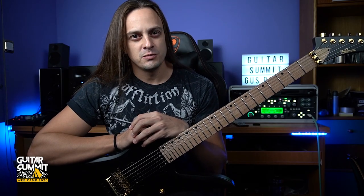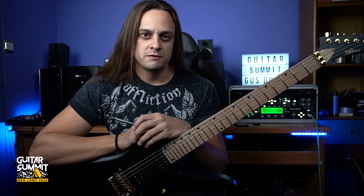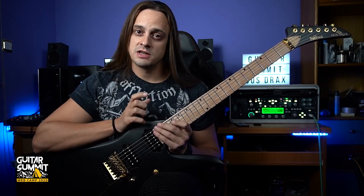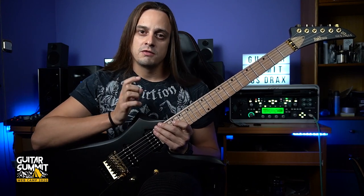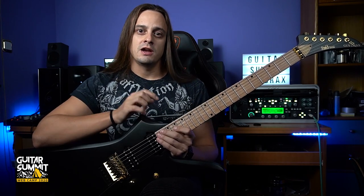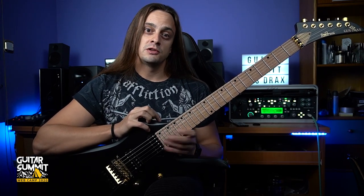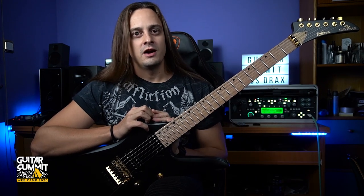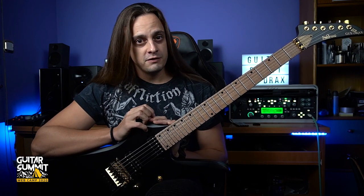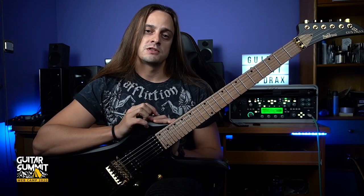Hey everyone, Gazdrax here from the bands Sunburst, Suicidal Angels and Black Fate, and this is a video lesson exclusively for Guitar Summit. Due to the pandemic, Guitar Summit 2020 couldn't take place in Mannheim this year, but there is a digital version happening this year and this video is going to be a part of it. I'm going to play with my signature model number 2 from Siggy Brown Guitars and I'm going to be demonstrating an arpeggio section from Black Fate's new album called Ithaca, specifically from the song Fortress of Solitude.